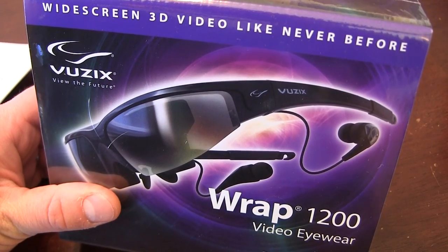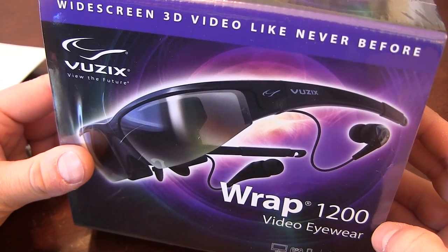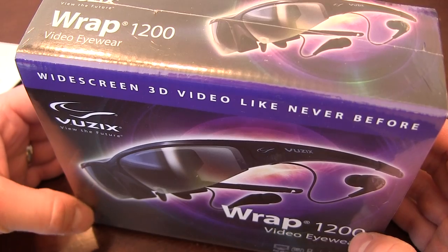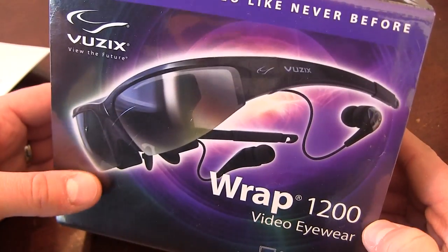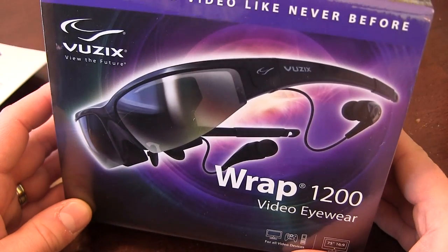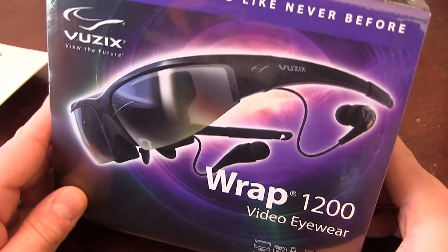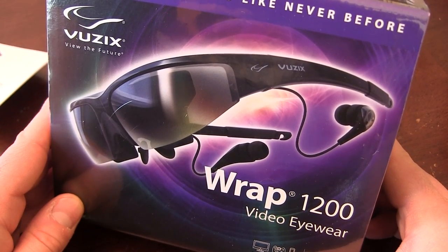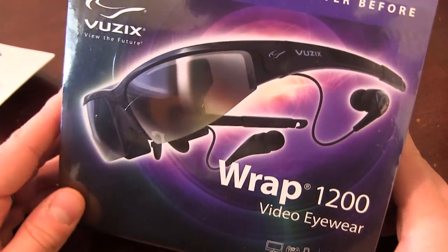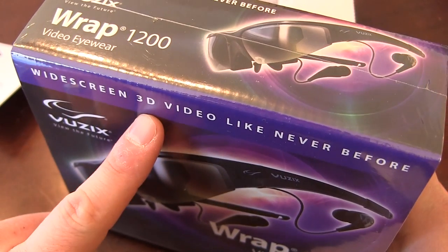It's Jeremiah with Stoneblue Airlines, back again today to show you the Wrap 1200s from Vuzix. If you've been on my channel you probably saw my Wrap 920 review where I talked about my own personal flying setup and what I'm using for my FPV goggles. I just recently got in these Wrap 1200s. They have discontinued the Wrap 920s and the Wrap 1200s will be the new norm from Vuzix. I've been really happy with my current setup and I'm excited to check these out, especially because of 3D.